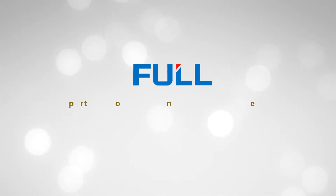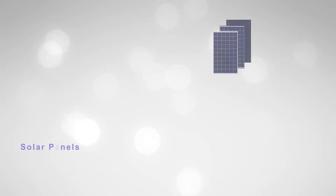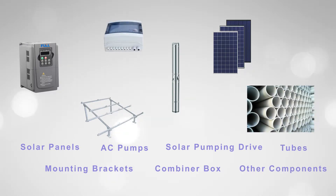Full Wheel Company is the expert of solar pumping irrigation systems. This system consists of solar panels, mounting brackets, AC pump, solar pumping drive, combiner box, tubes, and some other components.